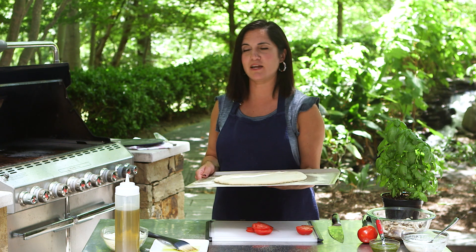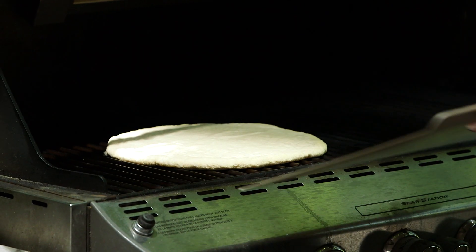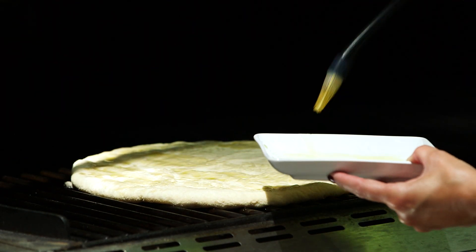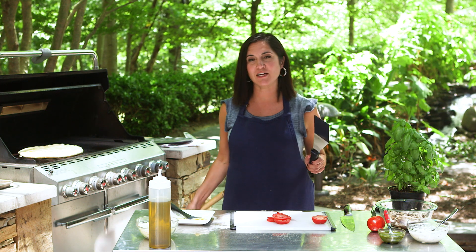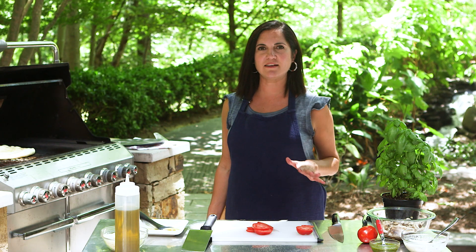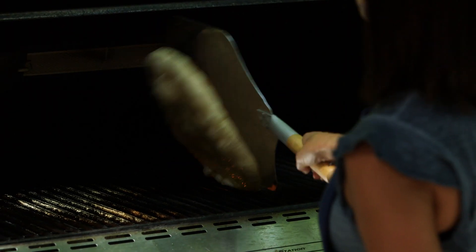My toppings are ready and I'm ready to put this right on the grill. Once you put your crust down on the oiled grates, brush the top as well with a little oil. To flip your crust, just use a big spatula or, better yet, a pizza peel if you have one. It only takes a couple of minutes to get it a little bit crispy and golden and get those grill marks on. Once you've got grill marks, you'll know it's time to flip.